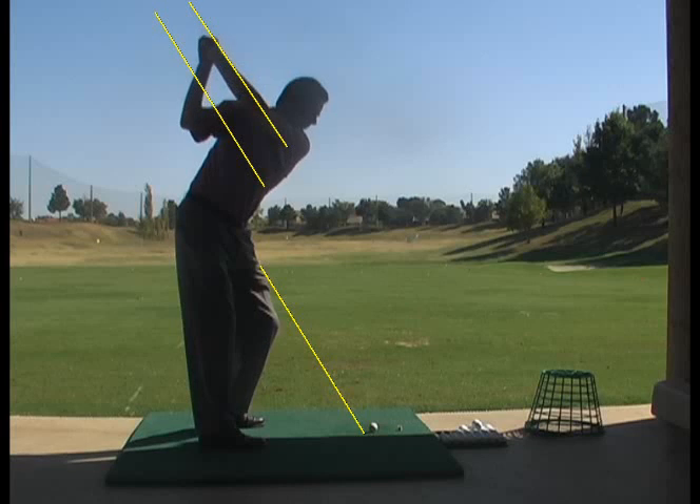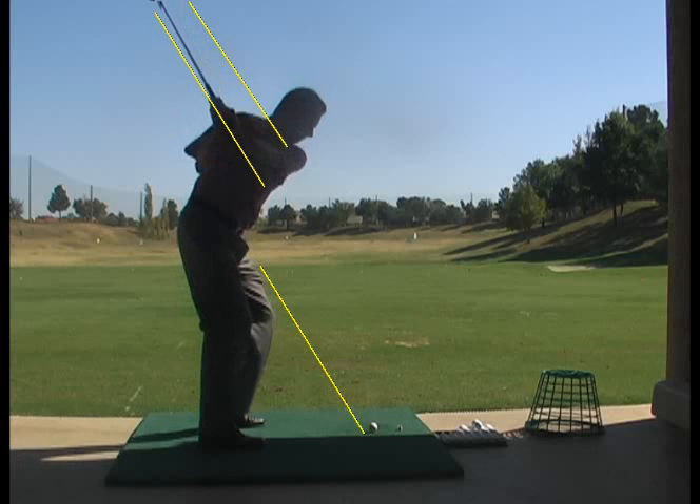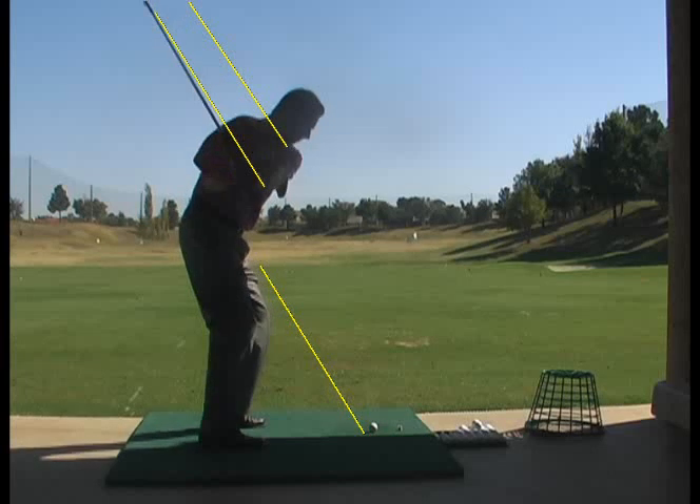Now as I start the club down, I try and stay turned, start from the ground up, get my feet, knees, and hips moving. I'm pulling down with my left arm and my left hand, and I've mirrored the position in my backswing as I come back down, which would be an ideal position.